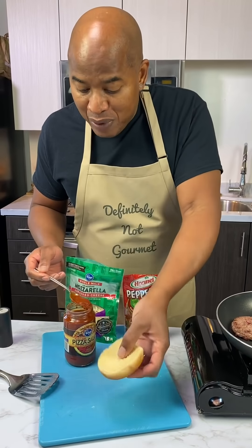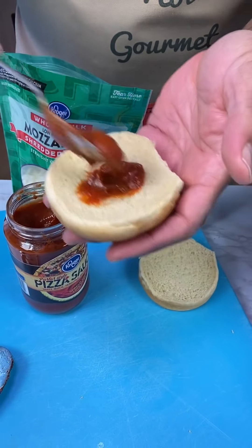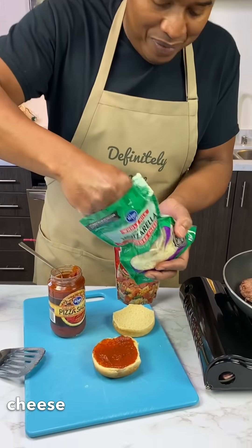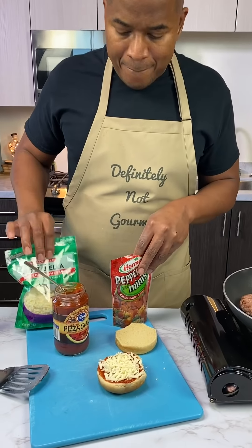This is the top of the bun, but you flip it over and you do this. You get a nice little swirl going on. Swirl! Get some mozzarella, you sprinkle this over like that.